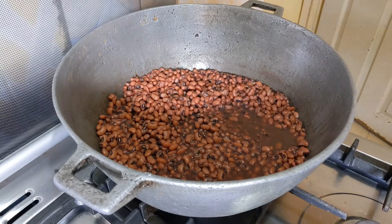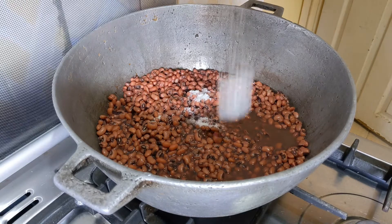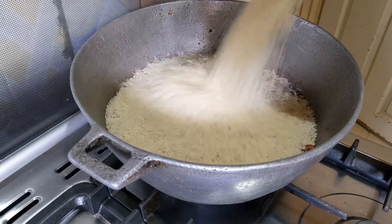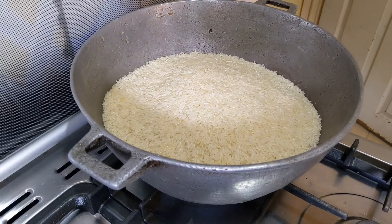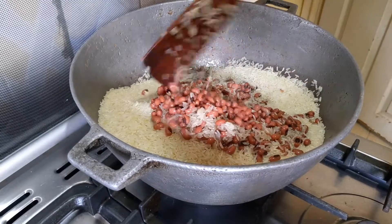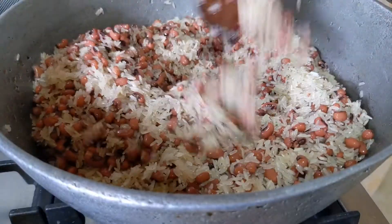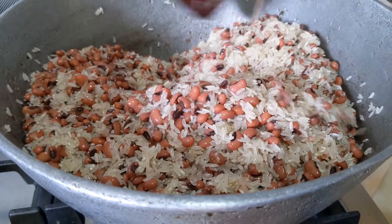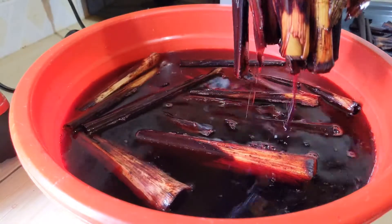Off camera, I cooked the beans halfway through, so I am now adding salt. I'll go ahead and add the rice. If I had washed the rice, I would have let it sit in the colander for all the water to be drained before adding it to the beans — I'll tell you why in the course of the video. The ratio of beans to rice depends on one's taste and preference; for me I always use my eye and experience as the scale.